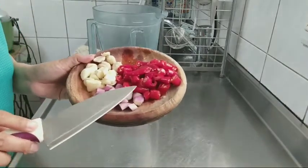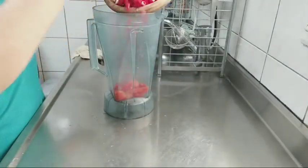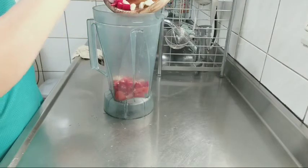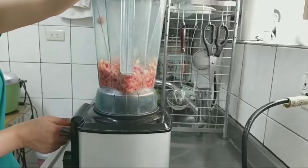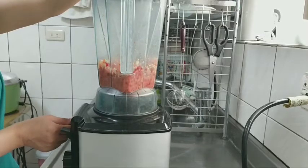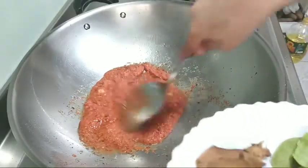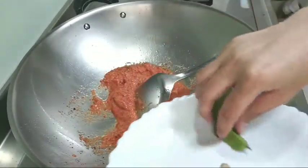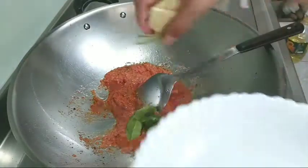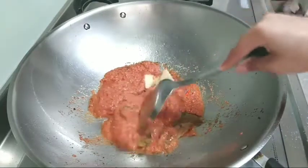Ini semua yang ada disini aku mau masukkan. Disini ada bawang merah, bawang putih, cabai, pokoknya semuanya masuk. Setelah bumbunya halus, kita bumbunya tumis dulu. Masukkan juga ini ada lengkuas, daun jeruk, jahe, dan seraihnya. Kita tumis sampai harum dulu.